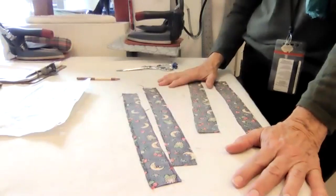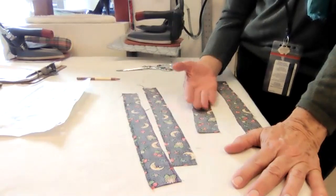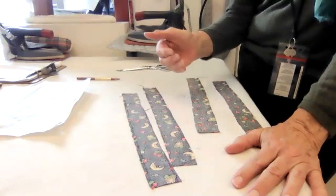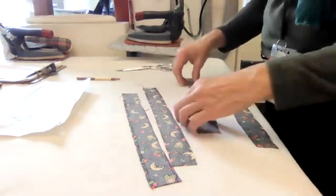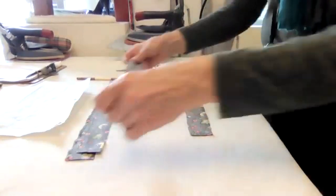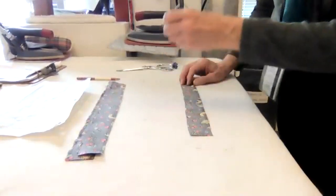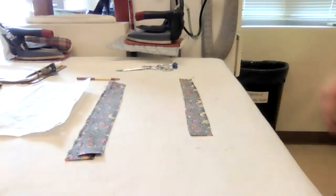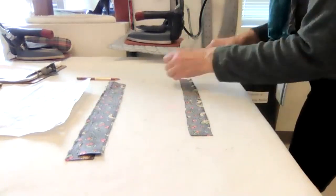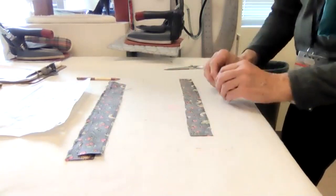Does that make sense to everybody? I'm going to demo one - how to get it the right size. Then I'll write it on the board, and I'll keep the Zoom on the board so you can see the instructions. So I'm going to set aside my three and work with one. Our goal is to get a finished edge so that we have a piece that does not ravel.